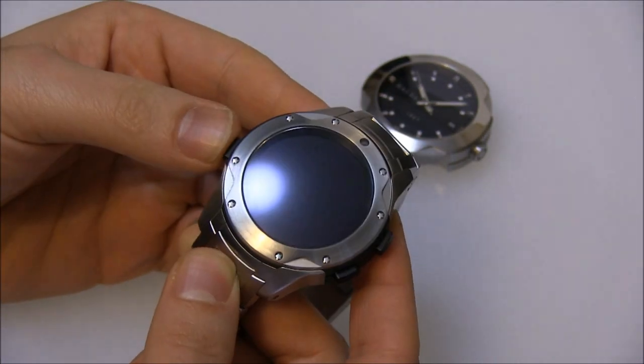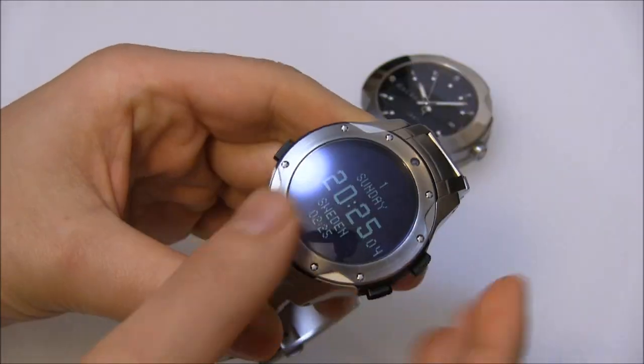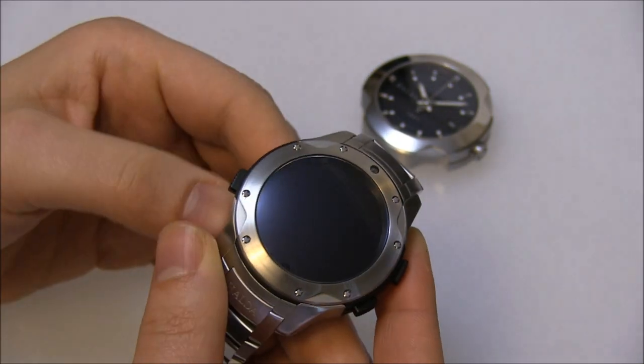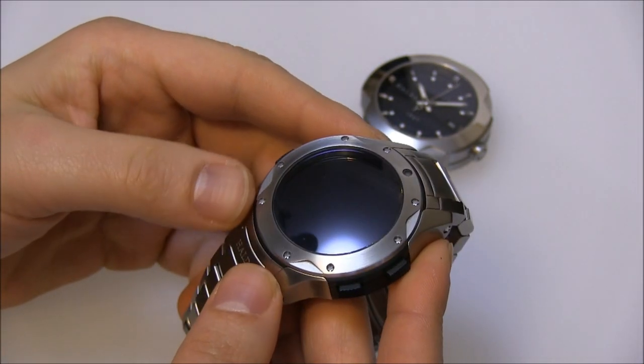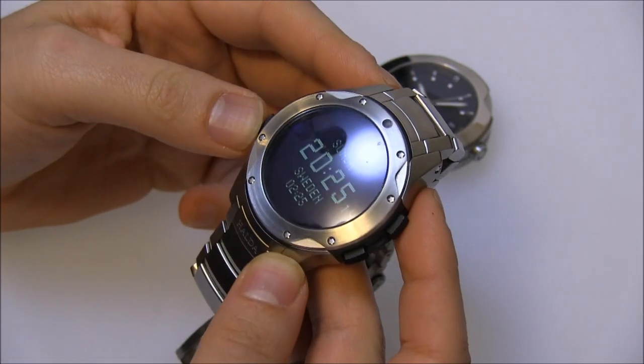Here are some of the things it can do. You press the pusher here and it turns on. It has an automatic backlight, and right here is a light sensor that senses the ambient light so it knows how bright it should be. You push it again and here you have the time.